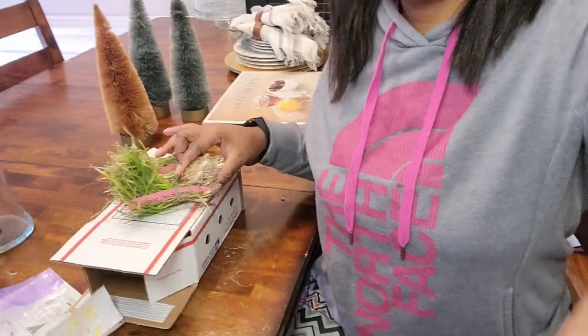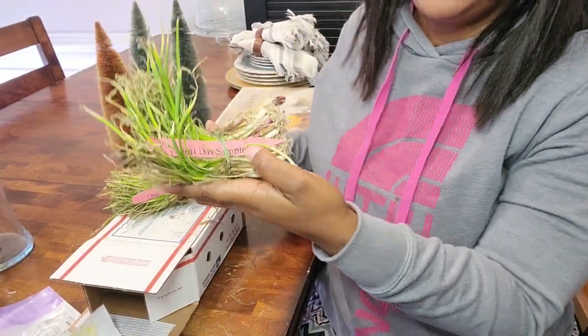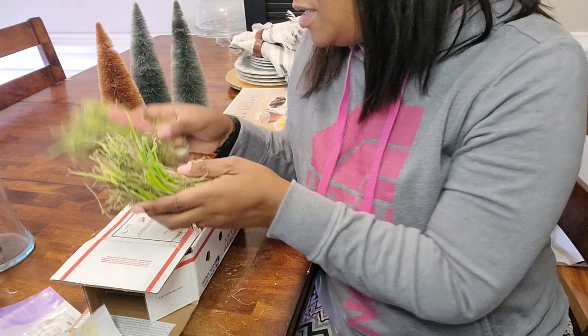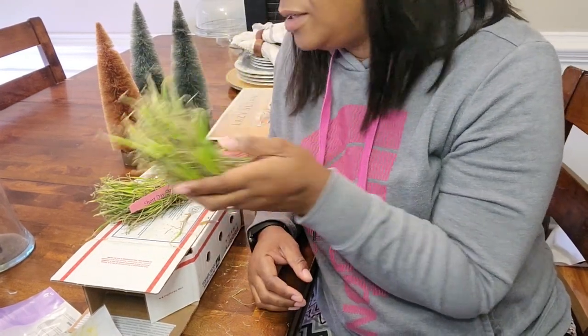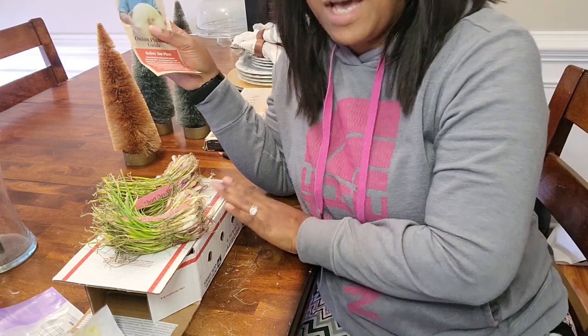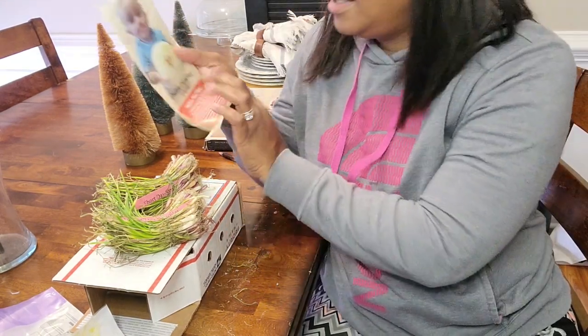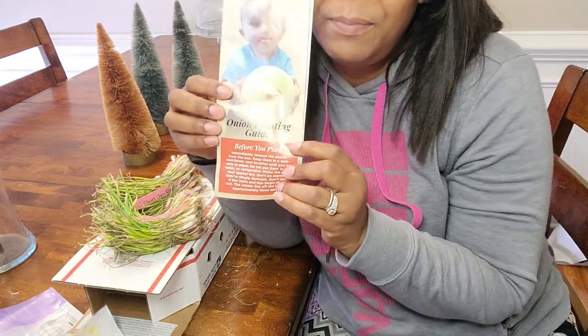I received my onions — onion starts. They are short day; this is the short day sampler. I bought two of these. Each is $16 and I bought them from Dixondale. This is how it comes in a package, shipped by FedEx. It also comes with an onion planting guide.